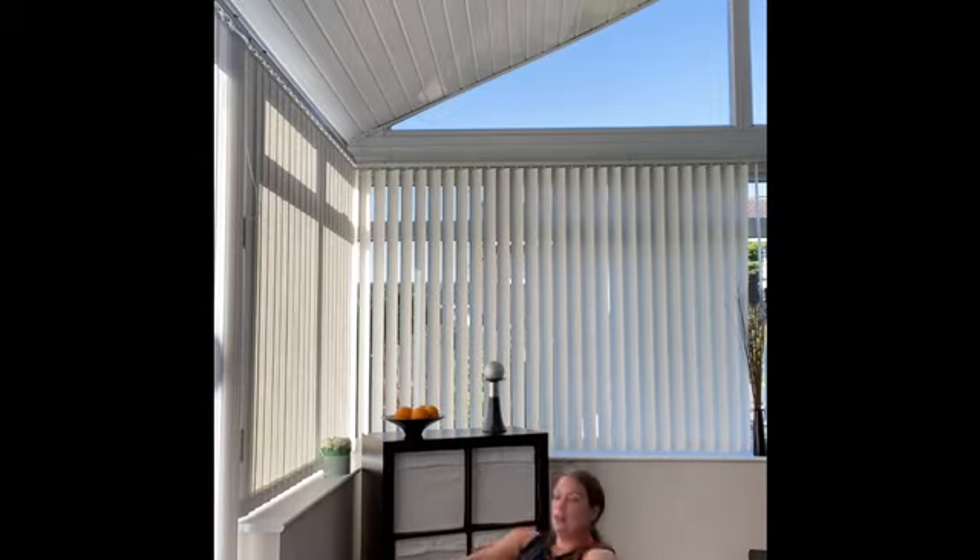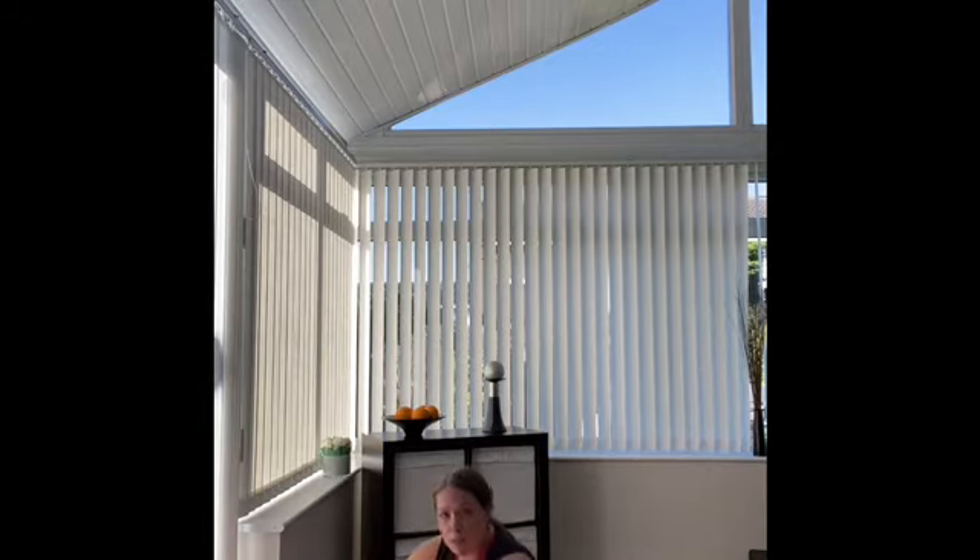Your 40 rep exercise — we're staying down on the floor — it's going to be sit-ups. We're going to butterfly the legs here. Take the hands all the way back. Sit yourself up. Hands either to the tops of your trainers or just to the side of your feet, shoulders coming forwards and hips as you come up. So that is your 40 rep move: your butterfly sit-ups.